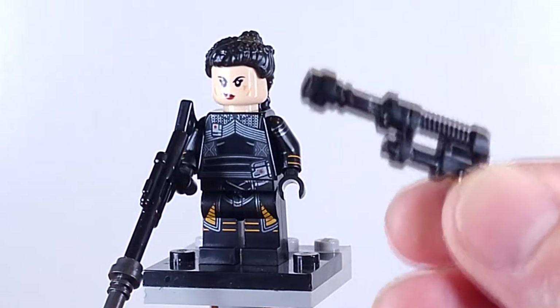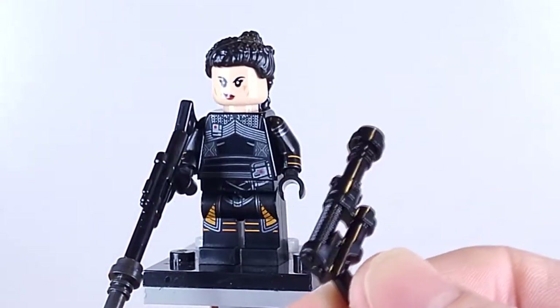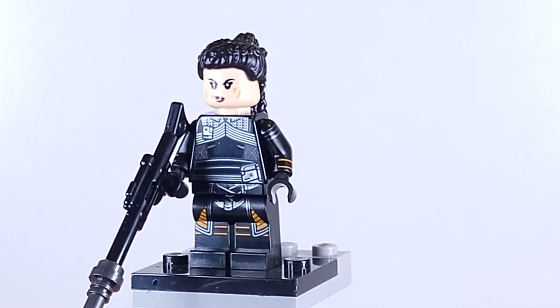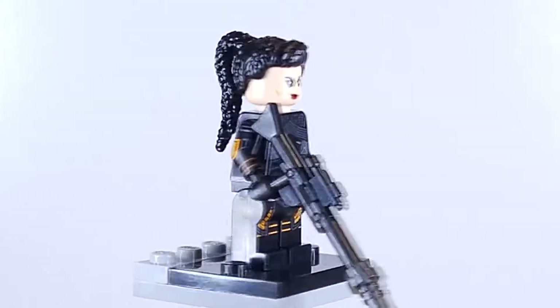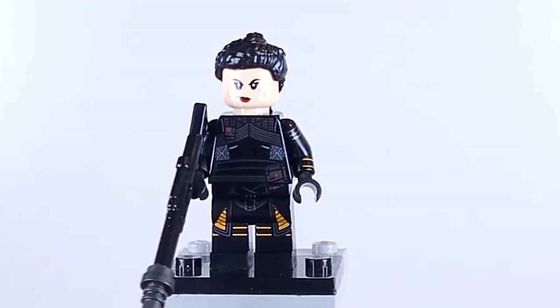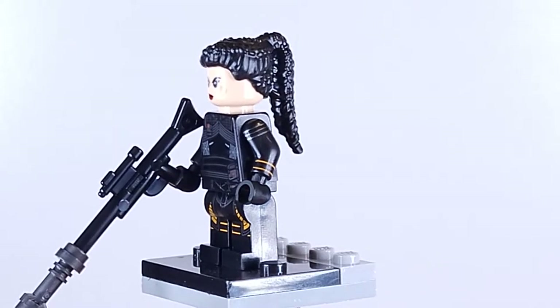Speaking of blaster rifles, I forgot to mention that Boba Fett does come with his blaster rifle as well. That is Fennec Shand — she looks pretty awesome as the first Fennec Shand minifigure, so I'm pretty happy with it, but minus the helmet, which is pretty unfortunate.